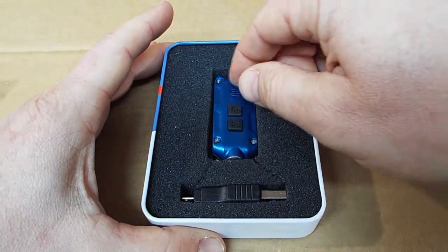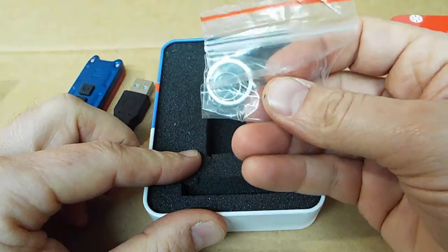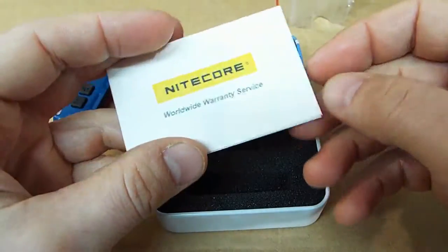Unboxing, we get the key light, charger, two key rings, and the warranty card.